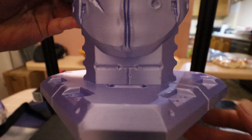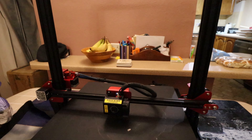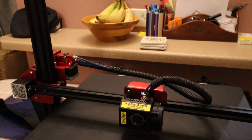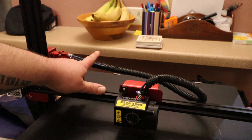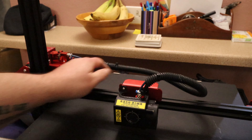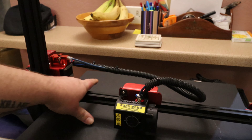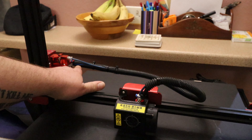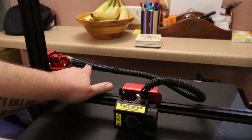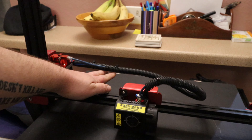Obviously this printer is not without its faults. The first issue I mentioned in the unboxing was to do with the tubing that holds the Bowden tube and the cables. I've slightly modified it — a five-minute fix: a little piece of wooden dowel inside the tube, a zip tie holds it in place and stops it sagging on the bed.